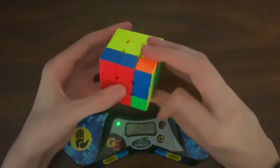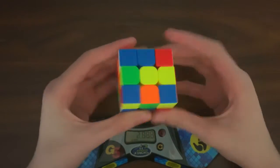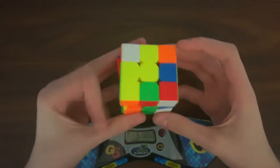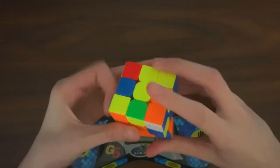Two years ago, the weight of a cube wasn't as important as it is now, meaning that this cube is fairly heavy and has a weird, dense sound when turning. My personal preference on the magnets is that they are too weak, but I have heard some people saying they are perfect, so that isn't too big of an issue on this cube.